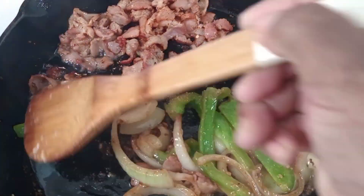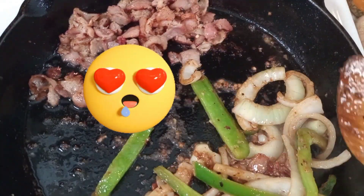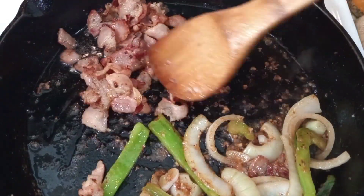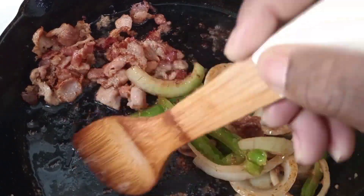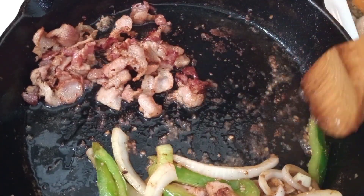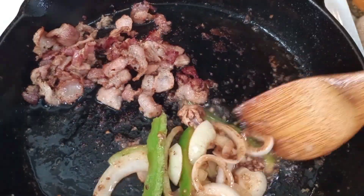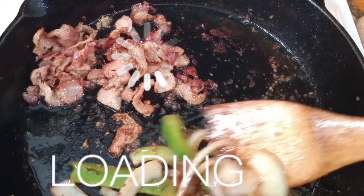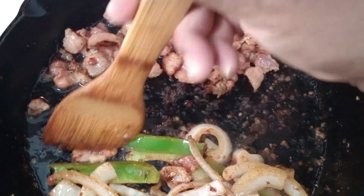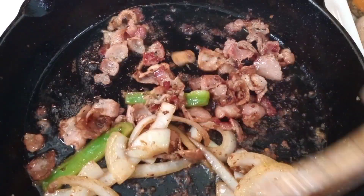As you guys can see, the veggies are caramelizing really well and I want you guys to smell this aroma — oh my God. The bacon, the onions, the bell peppers, and the garlic all together. I know some people are probably saying bell peppers and green beans, but it's the flavor it gives for me. I'm going to use all of the seasoning that's in this cast iron skillet. If you don't have one, go get one, because it definitely helps your flavor with the food.